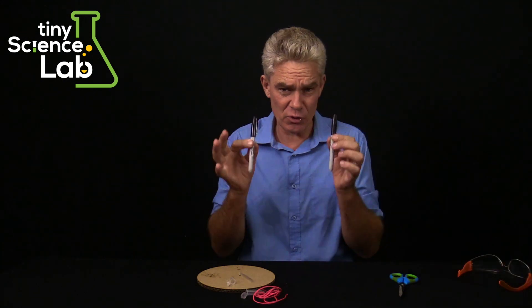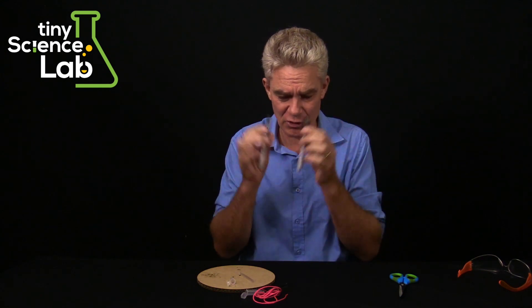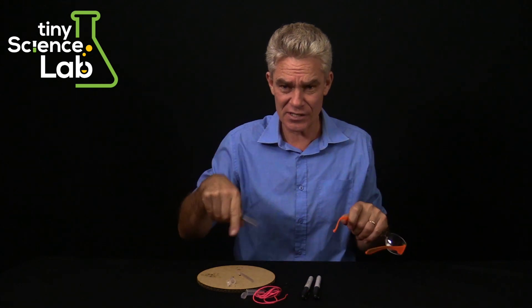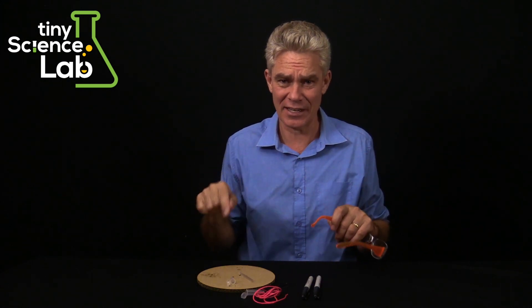What you'll need to supply is two pens — they don't need to be sharpies, they can be ballpoint pens or pencils. The only tool you're going to need is a pair of scissors. I do recommend that you have safety glasses on when you use this thing, and maybe do it where there aren't people around, because this thing goes fast.